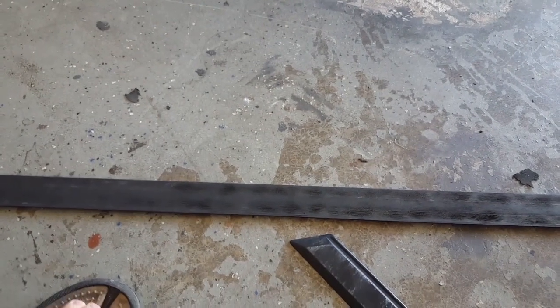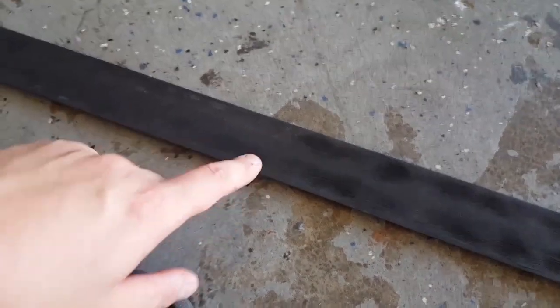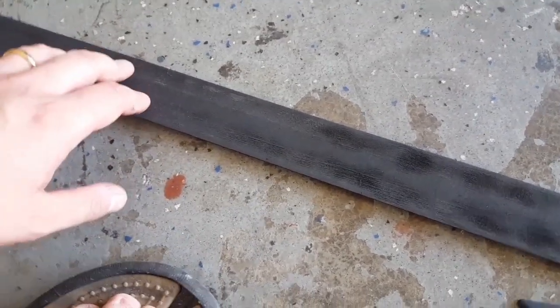You can see it leaves little bitty grooves in it. It was actually worse than this, but I went back over it with the 80 grit sandpaper and kind of smoothed it out. Here it is on the other pieces — the smaller pieces.